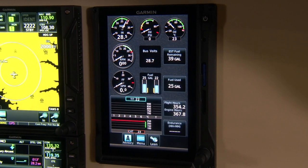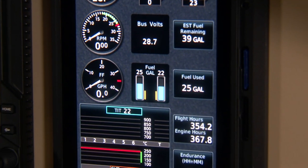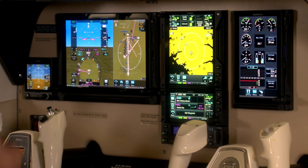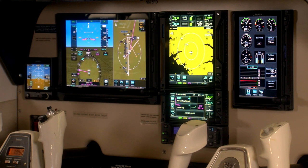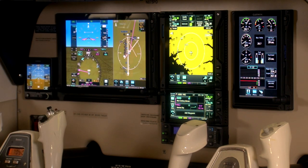The G500 TXI acting as our EIS is going to replace all of the factory engine pressure and mechanical gauges that you use for engine indication, as well as be able to record a lot of digital information for later viewing. In the center stack, we've got two of our GTN XI series navigators — on top is the GTN 750 XI and below that is the GTN 650 XI.